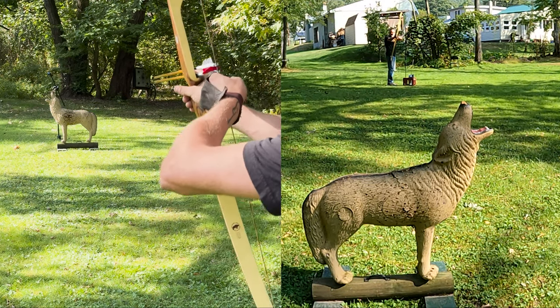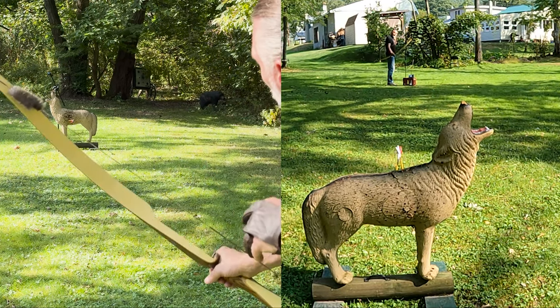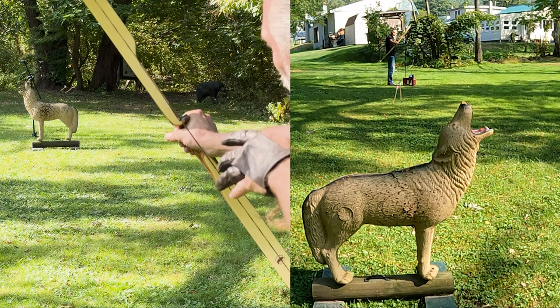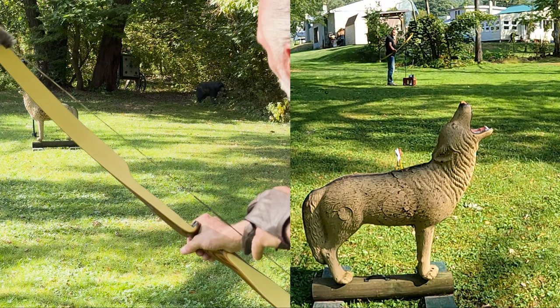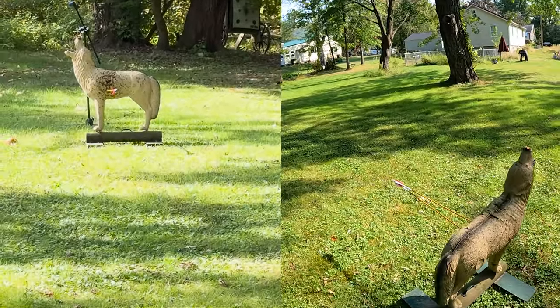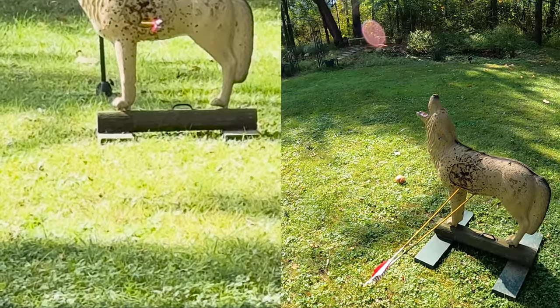I started figuring out what my yardage was tip-on, for the draw weight of this bow, draw length, and arrow weight. By week three I was able to focus on my form and my aim. Stay humble my friends, keep shooting, and follow along with me on my journey to becoming a better traditional archer.